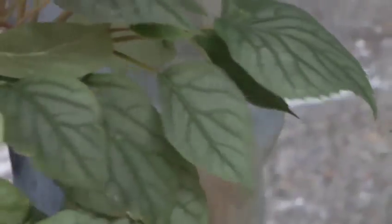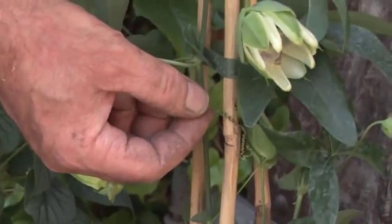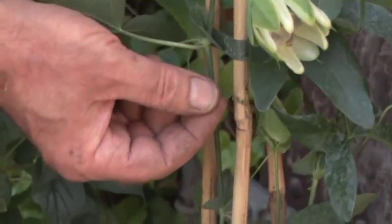Moving on now to the passionflower. Passionflower has tendrils — and that's what these are. Tendrils, again, wrap around things. So they will wrap around wire, string, trellising, or canes. But they can't grip onto a brick wall or a concrete wall.